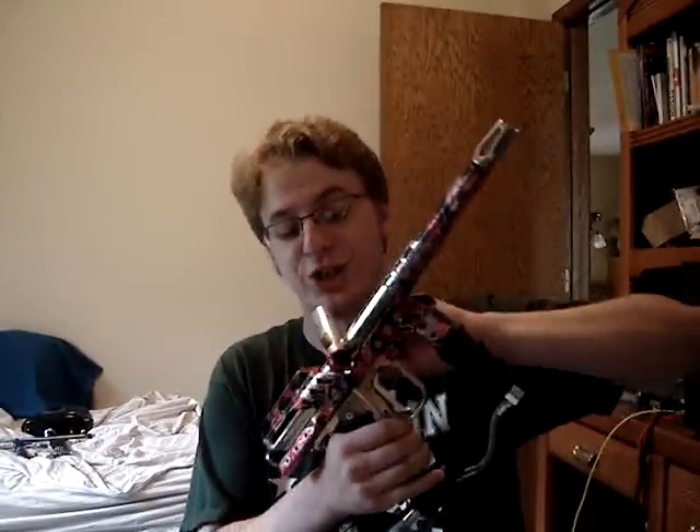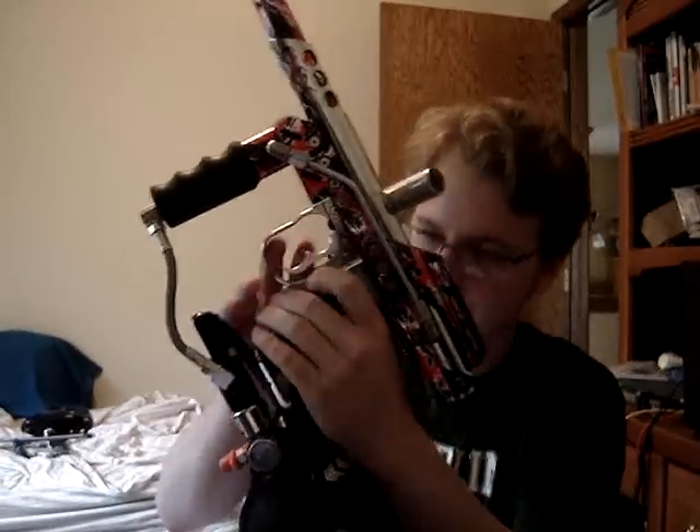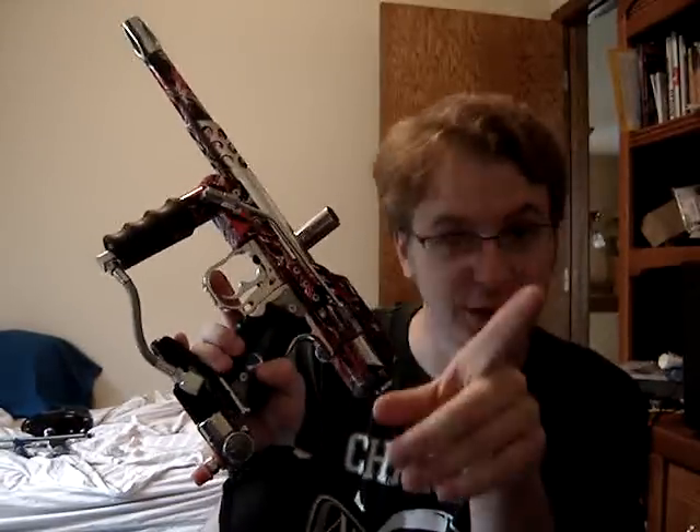I wanted to focus on this gun because this thing is fast. This one has, instead of the power light frame, an AGD Intelli frame. This frame was made originally to mount a microswitch in — not to shoot the gun, but to talk to a warp feed, because the warp feed has an Intelli feed option.